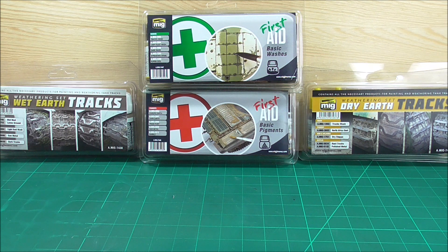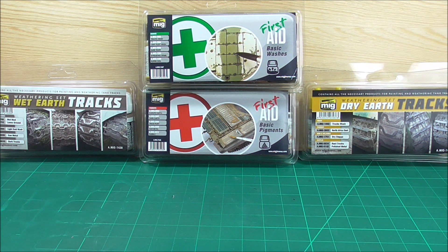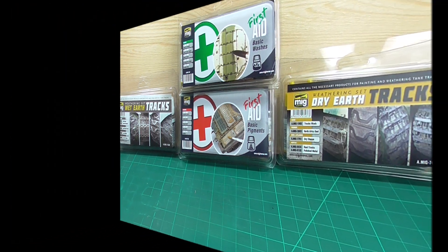I hope you guys like this kind of video looking at and comparing these products. I hope you'll tune in to see me using the Tri-Earth Trax set on the Panther soon. Till then, may the force be with you. I'll see you guys around — this has been Hollywood Modeling. Bye for now.